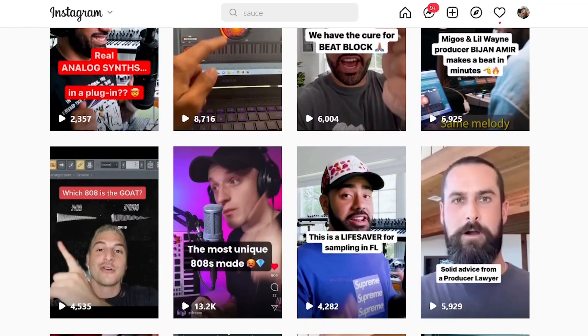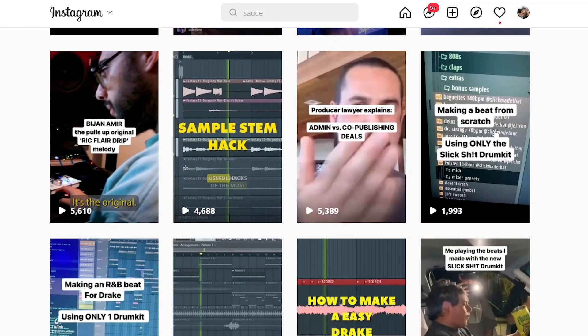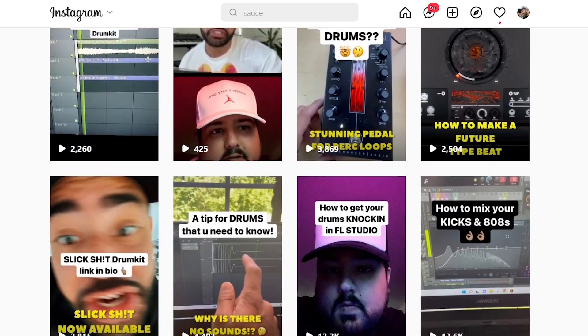To see what we did, check out our Instagram page and look at the videos we released in July — this will give you a good template of where you can start. You'll see that we also strategically collaborated on reels with other influencers in the community. If you don't have connections to those influencers, that's okay. You can still do this by collaborating with your producer friends, using their audience and yours to get ultimate reach.